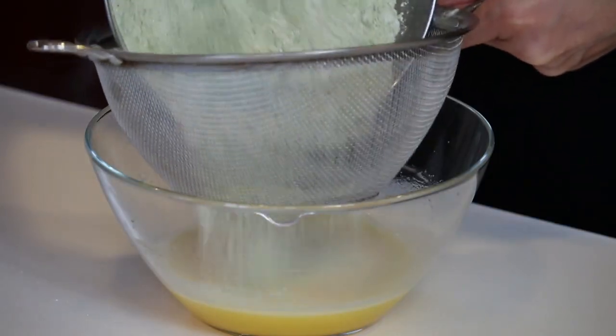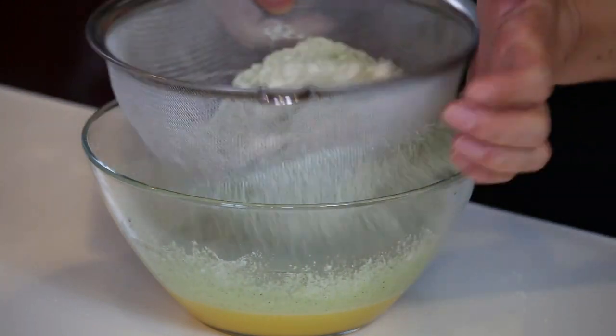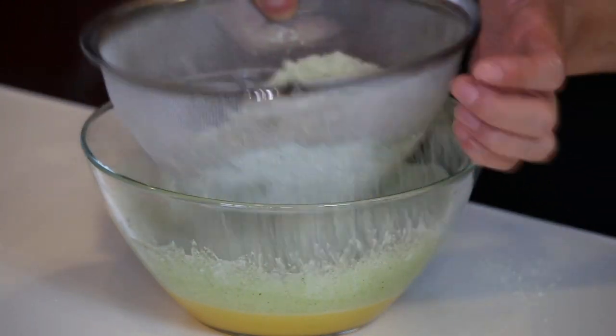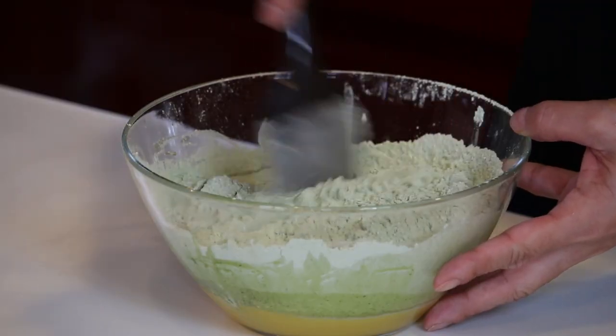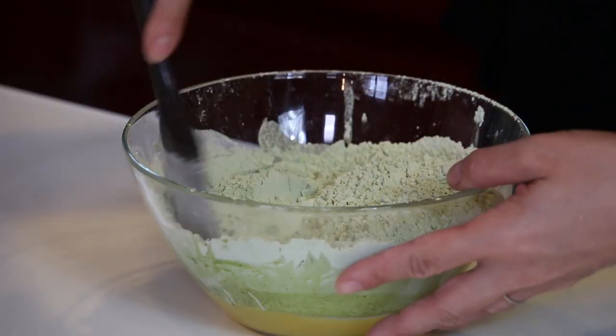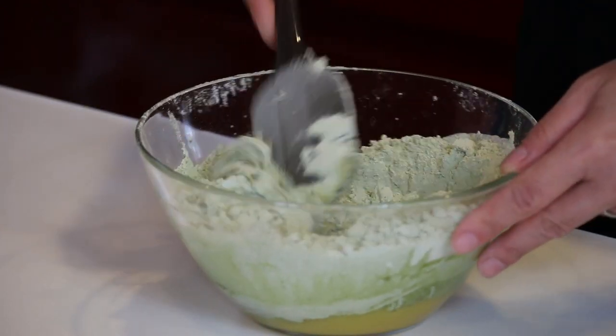Let's sift it into the wet ingredients. Now I'm going to mix it, but I don't want to knead, so let's mix it as if I'm slicing it. Fold it in and slice. Fold it in and slice.